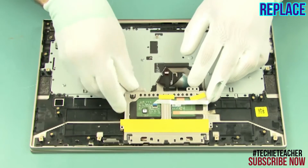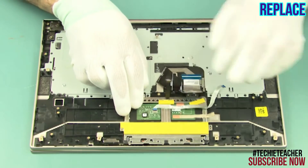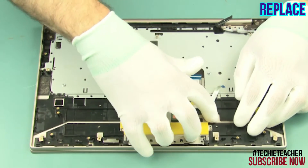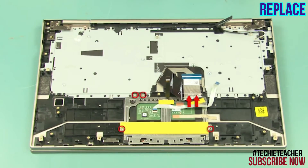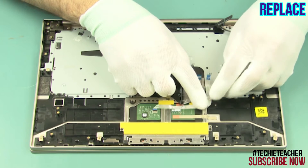Insert the touchpad into position. Install six screws. Attach the cable and the tape.